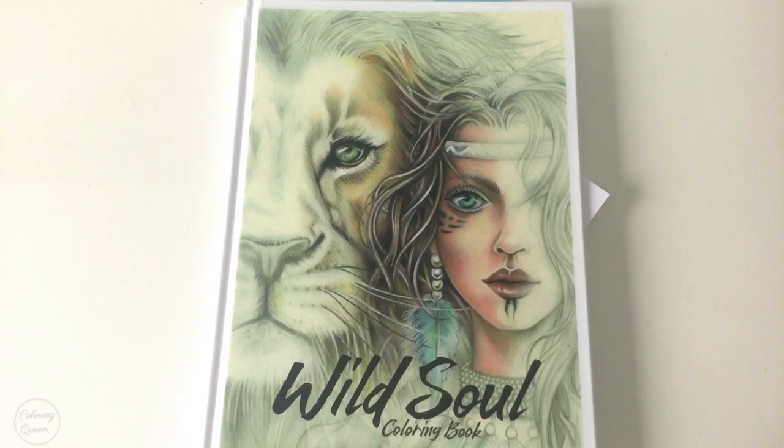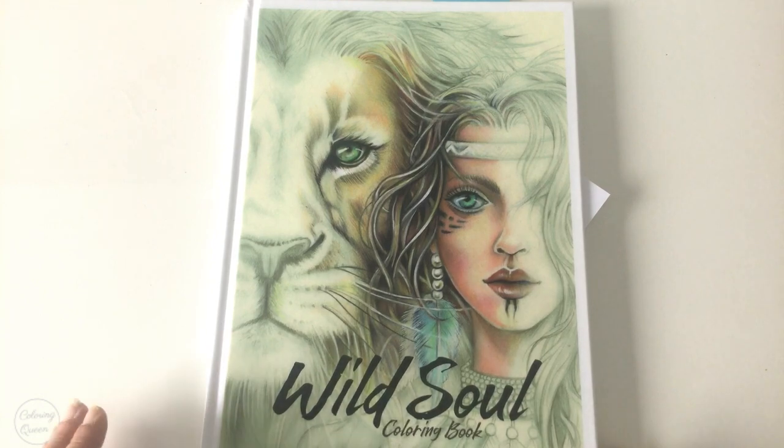Hi, it's Leigh from colouringqueen.net and today I've got Grazia Salvo's latest colouring book, Wild Soul.